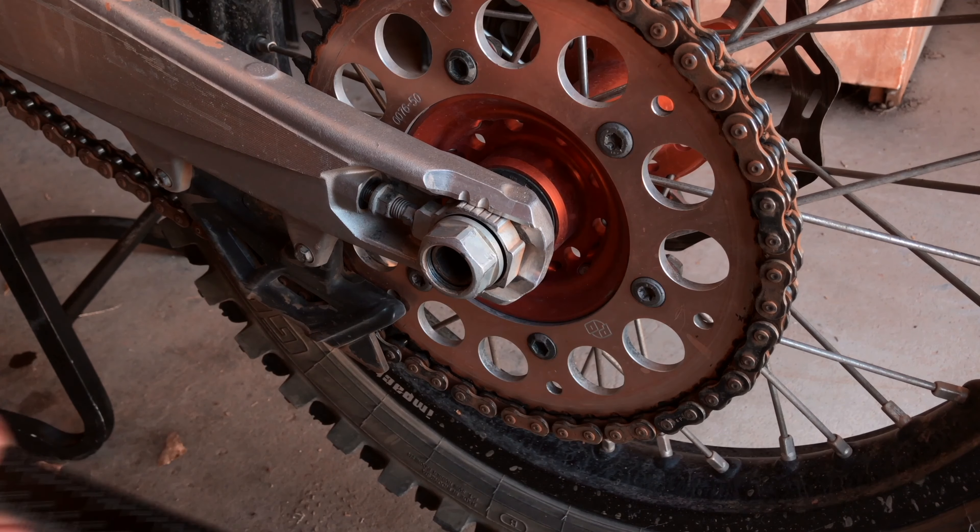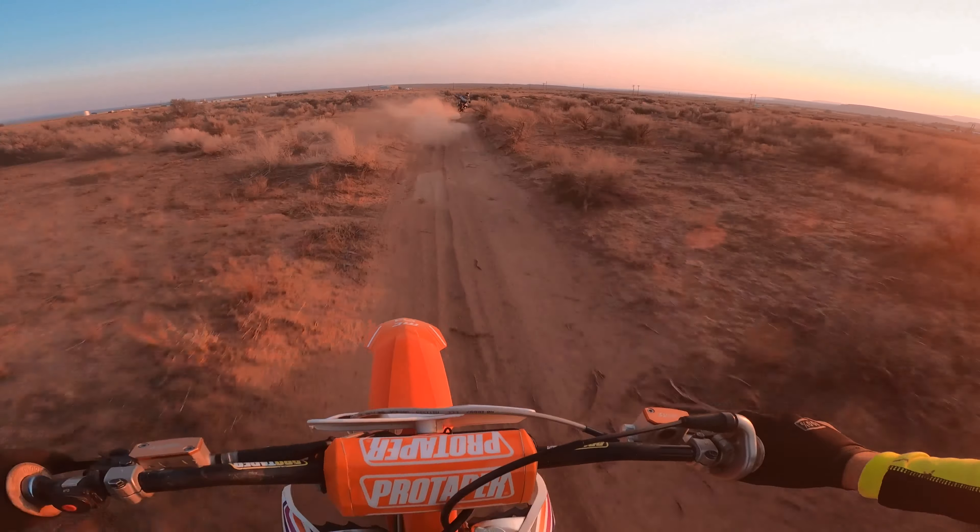Keeping up on your drivetrain — meaning the chain, sprockets, and sliders — is important for the safety of you and your bike.